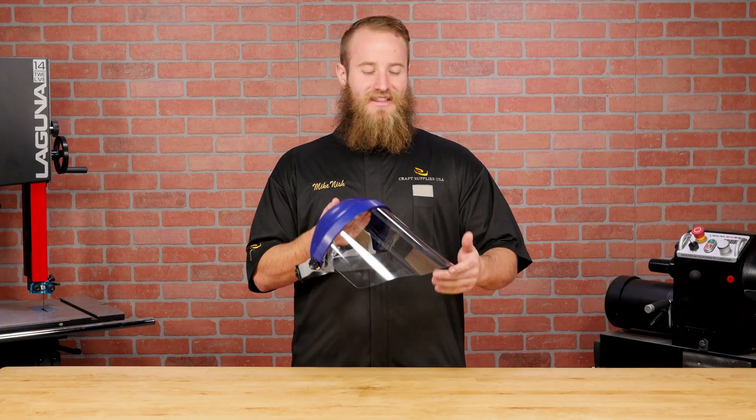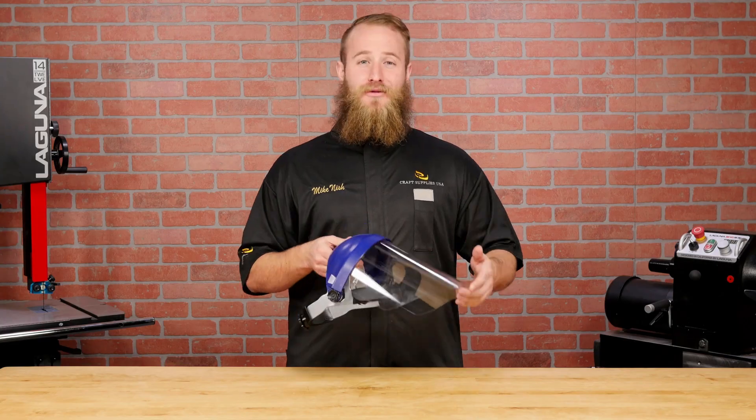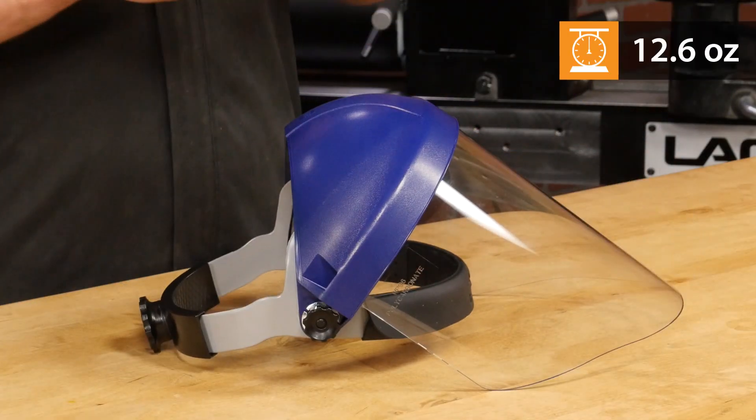The thick polycarbonate lens and industrial build quality do come with weight gain. The Toughmaster weighs in at 12.6 ounces.